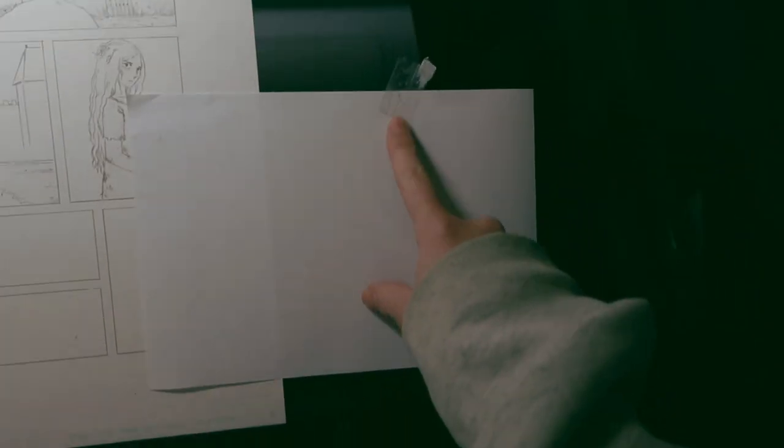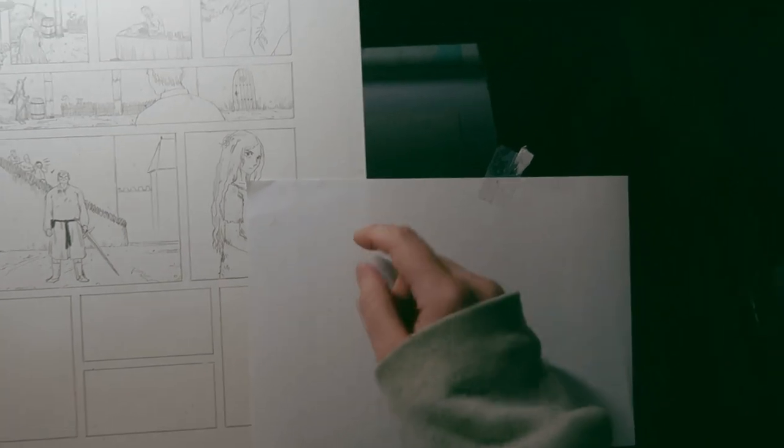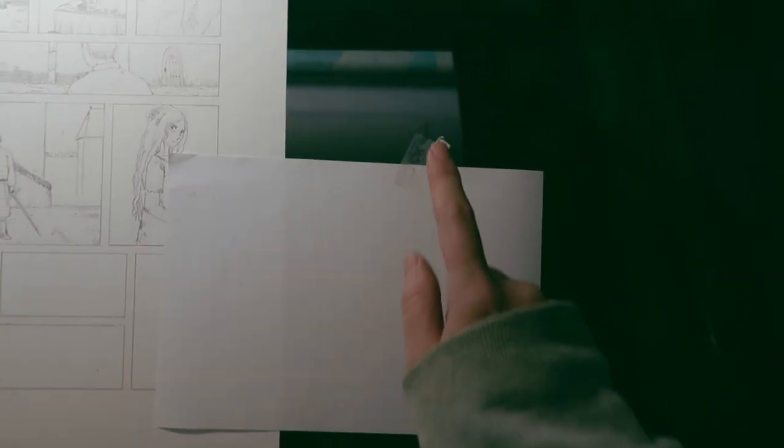I started taping the white sheet that I use to rest my hand on so I don't smear the drawings, and it's working out really well.